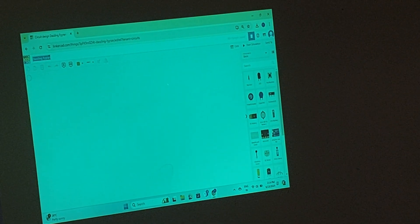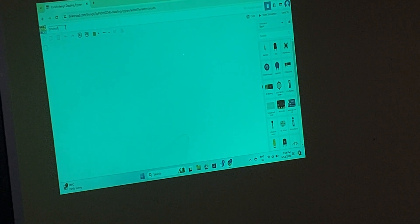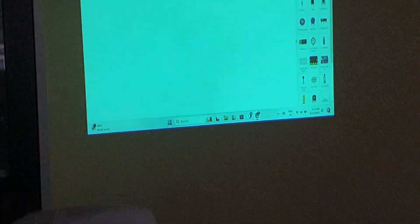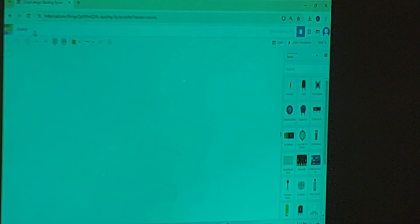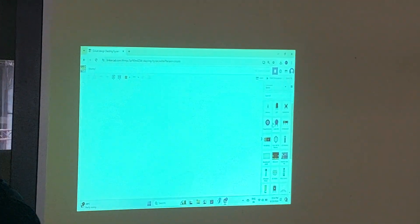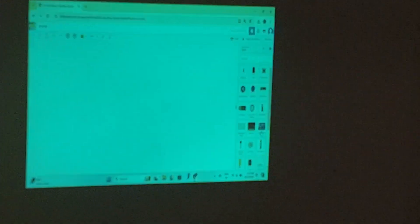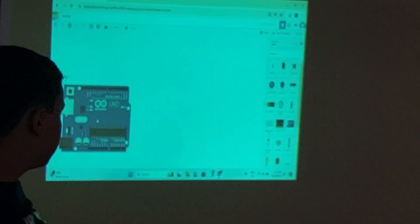The student's name is Shumail. After entering the name, the dashboard appears. On the right side there is a dashboard, and from there we add the microcontroller and place it on the workspace.